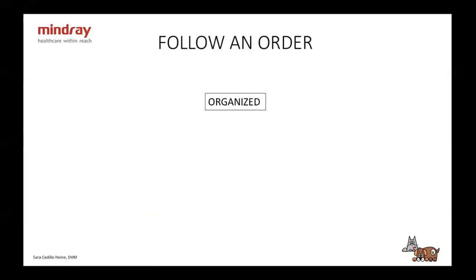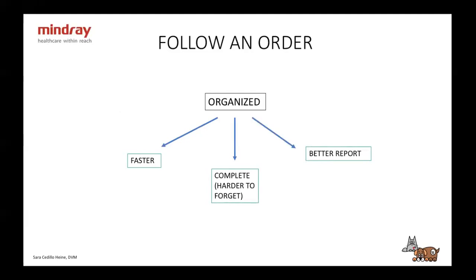So when you start to do an ultrasound, you have to be organized. You have to follow an order. It doesn't matter what kind of order you want to do — what matters is that you always do the same order and that you follow it. When you're organized, you're going to do a faster exam, a more complete exam because it's hard to forget, and then you're going to do a better report. If you always follow the same order, you're going to know what is coming next.